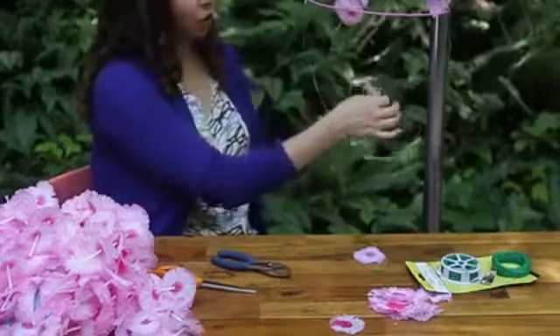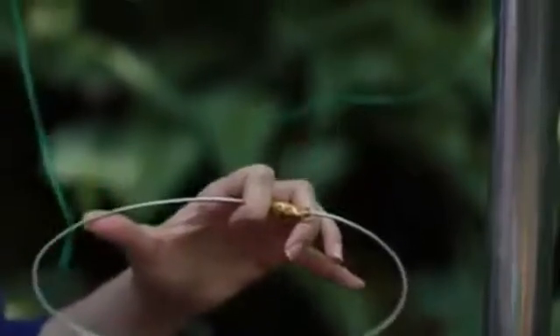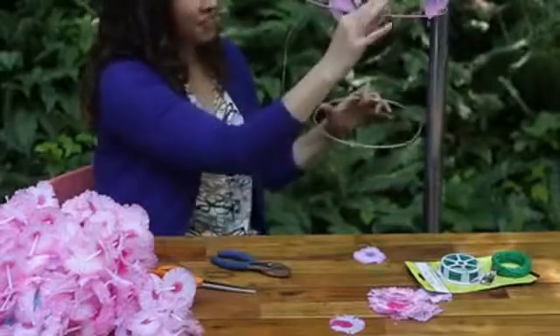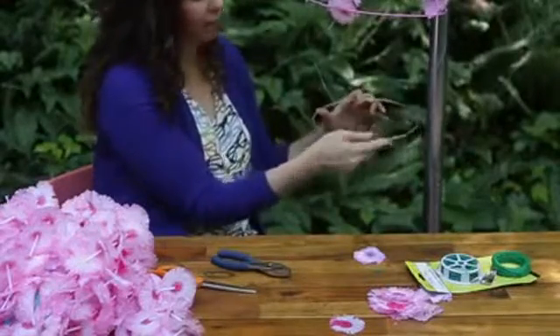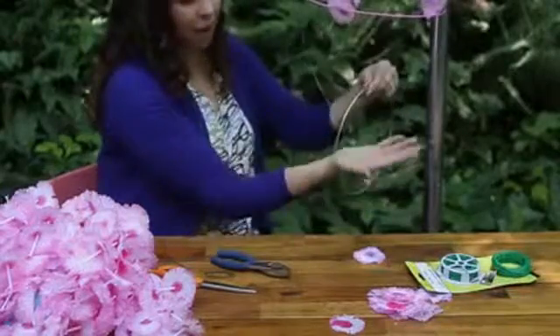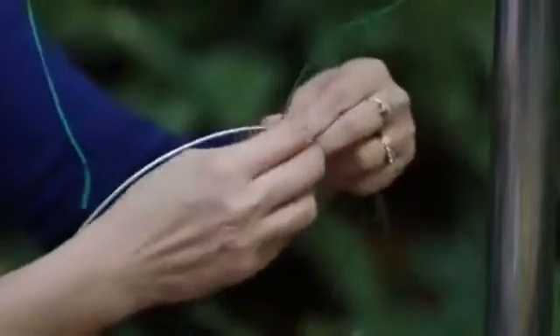Now we're going to attach our lower hoop. My thought is that the lays are going to kind of swag down from the top hoop and hang down a little bit, then connect to the lower hoop. In order to get that swag, we need the hoop to be a little shorter than our lay. Attach that the same way.